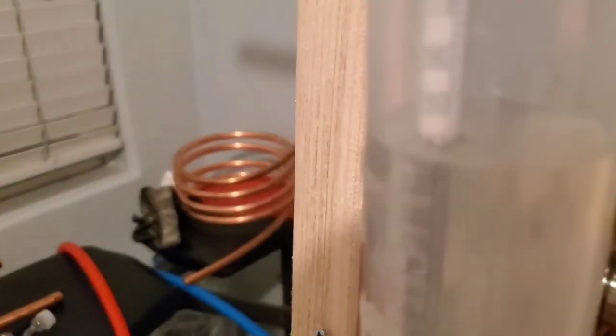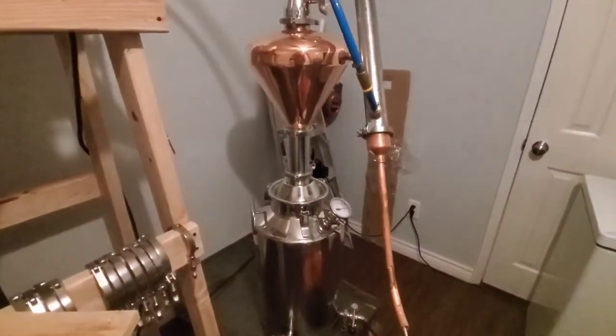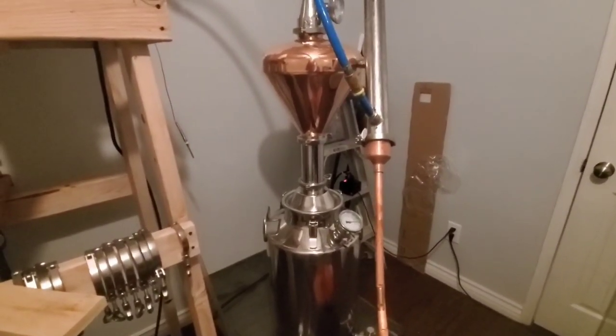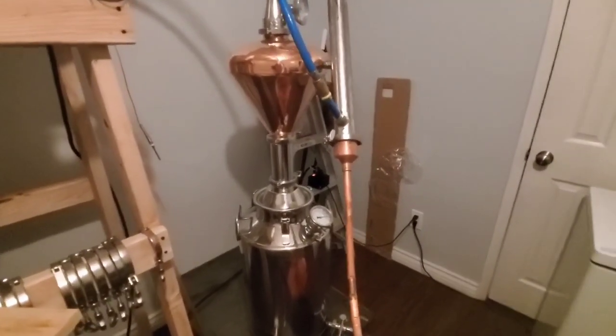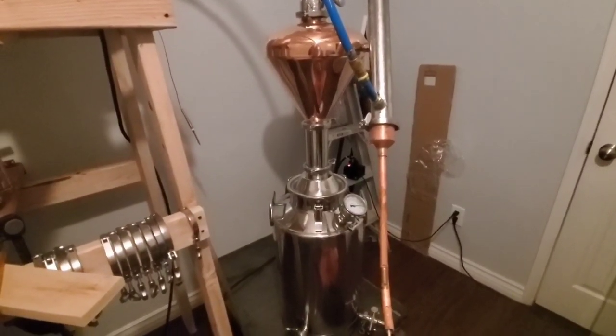I've poured enough of the hearts together to proof it and right now we are proofing out at 142 to 144. Not too bad — that's pretty normal for a pot still. I already sipped a little bit, it's pretty strong at that proof, but boy it tastes so yummy. This trimix — the corn, rye, and oats — is really something.